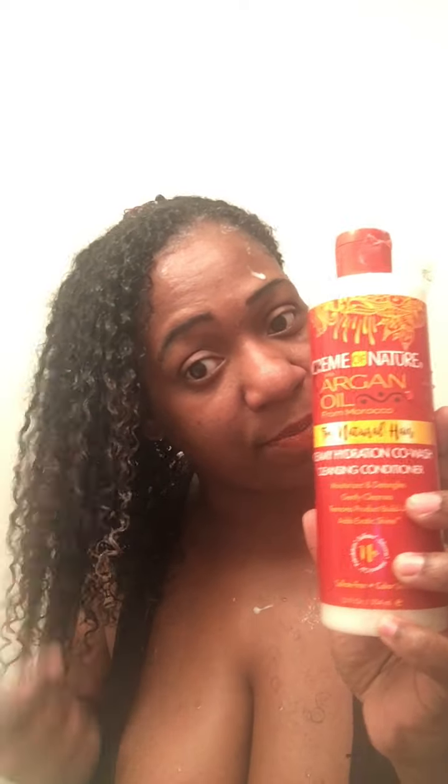I bought mine at Walmart for $6 and some change. I already put the product in my hair — this is how it's looking. I just want to show you guys what I've been using for the past couple months to co-wash my hair.